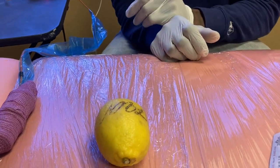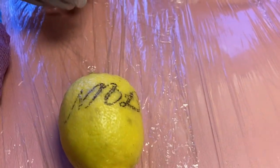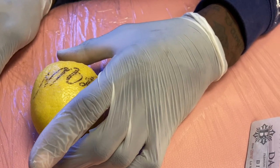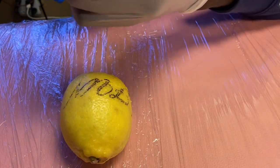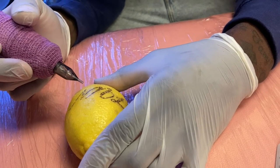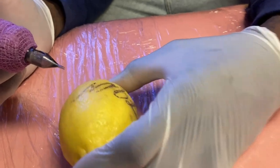Are you right-handed or left-handed? Okay, since you're right-handed you want to start from the bottom right and work your way toward the top left. Why? Because if you start on the left, your hand will be all over the stencil you haven't done yet and you could lose it. Start from the right and work your way to the left — that way your hand isn't smudging or erasing the stencil as you go.